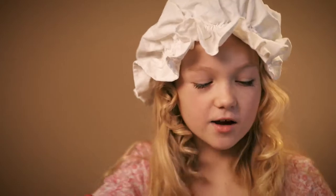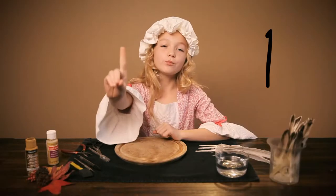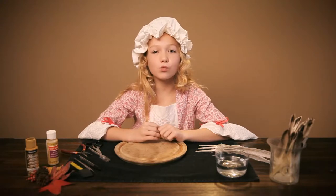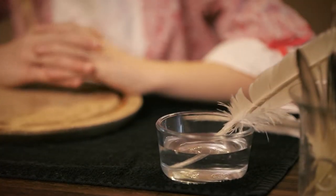You'll want a feather about 8-12 inches long. I have this beautiful white one, and there are links to get them down below. Step 1: Soak the tip of the quill in warm water for about 15 minutes. This softens the quill and makes it easier to cut without it snapping or splitting.